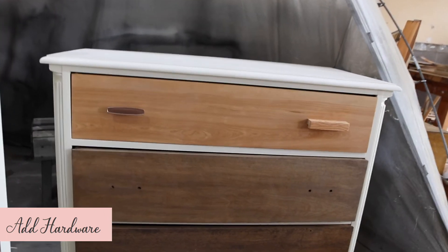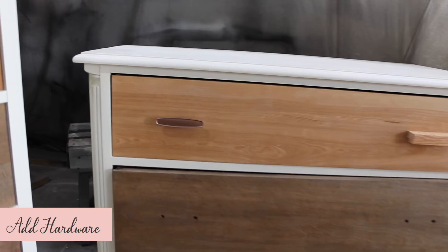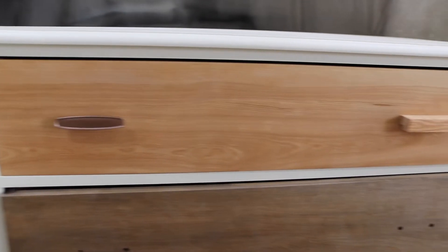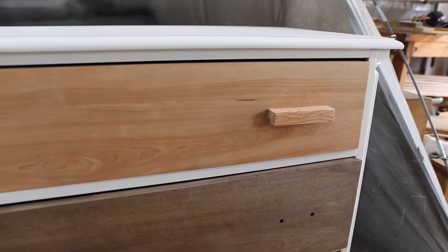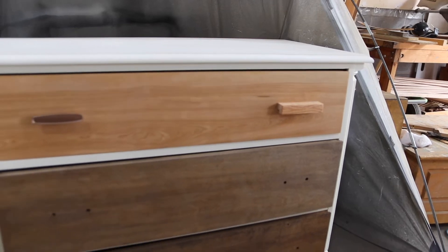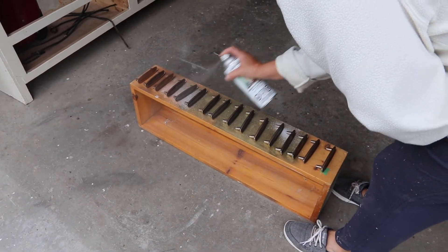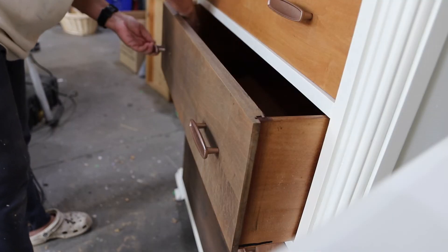We had a difficult time picking hardware for these pieces. On the left, a metal hardware that we had painted in rose gold, and on the right, a custom made wooden pull — each of them would be stained the color of the drawer. We couldn't decide, so we went to Instagram for a little help. 70% of our followers said they liked the metal rose gold handles, so that's what we went with. The final step was to spray paint and attach the rest of the hardware.